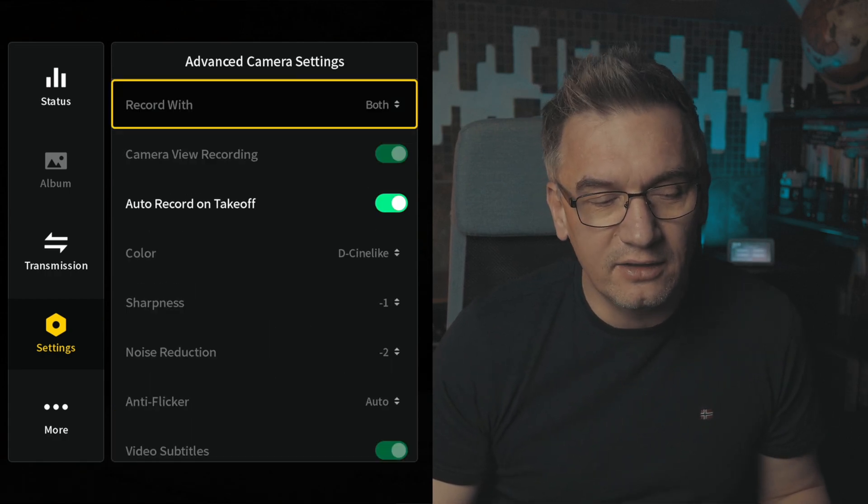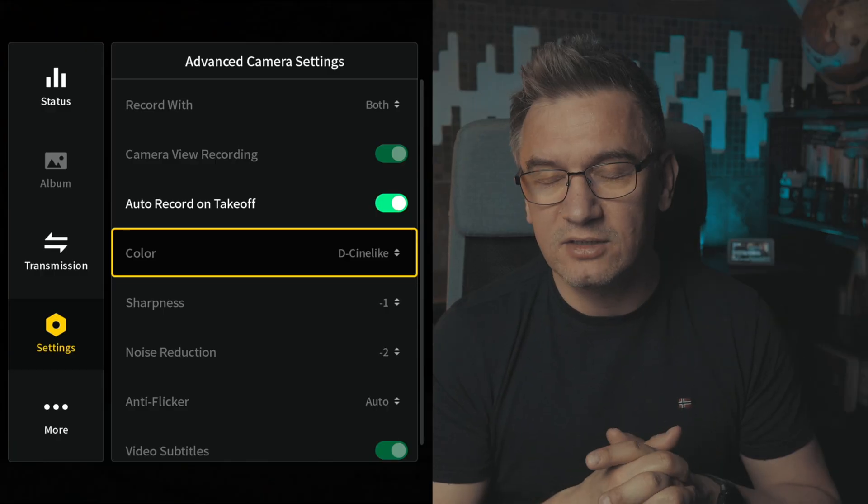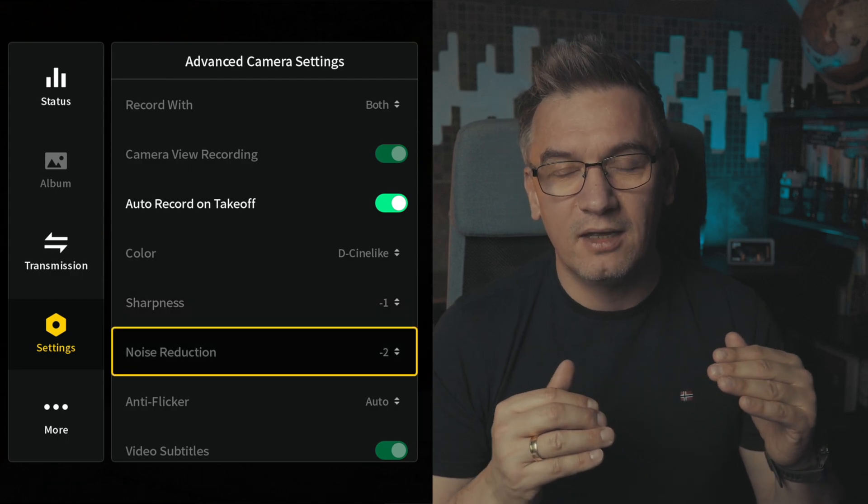Below that there is another section called Advanced Camera Settings, and under Advanced Camera Settings there are three more parameters. The color space I set to D-Cinelike so I have slightly more data in post-production to color grade the footage. Finally, I set my sharpness and noise reduction to negative values. Sharpness I set usually to minus one, sometimes minus two, but recently I keep minus one. Noise reduction is always set to minus two. In my opinion the DJI Air Unit with noise reduction set to zero or a positive value like one or two makes it too plasticky and I don't like that look. When it's set to minus two I can then, if needed, do the noise reduction in post-production.